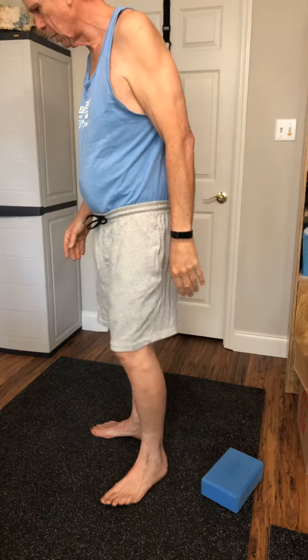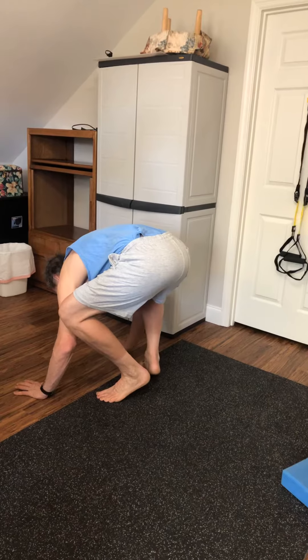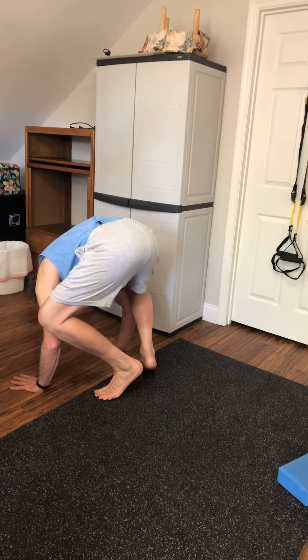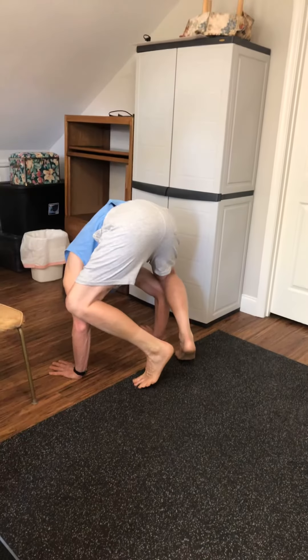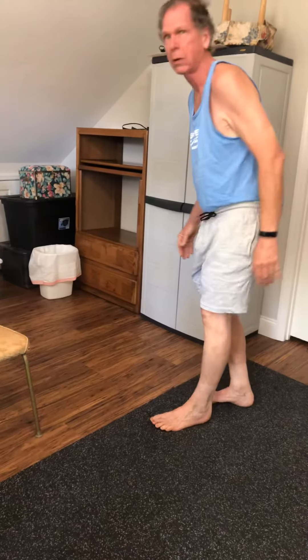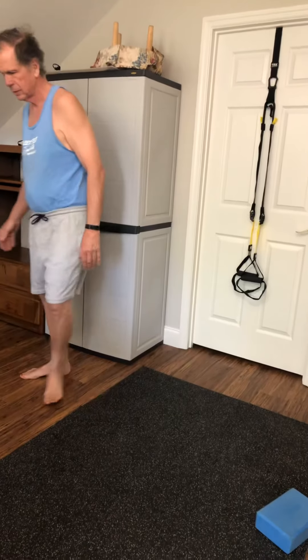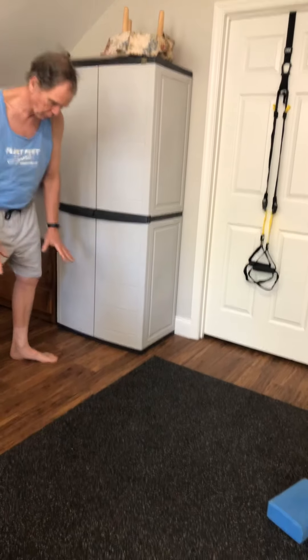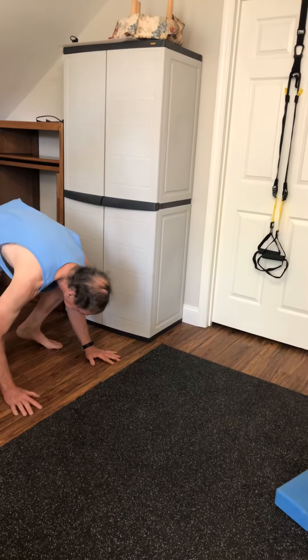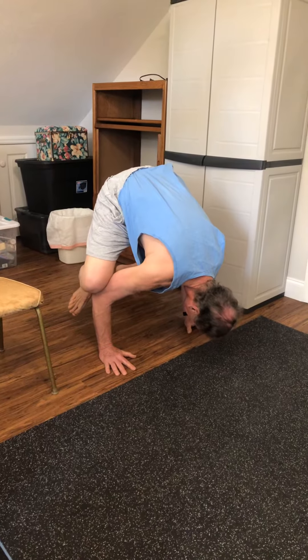There's no particular order. This next one might be a little challenging for some of you. You put your hands down, put your knees on your hands, and then you balance on your hands. Turn around where people can see you — all we could see was your back. This one's called Crow. I don't know the Sanskrit name. You balance on your hands, remembering to breathe. It's a good pose, good for concentration.